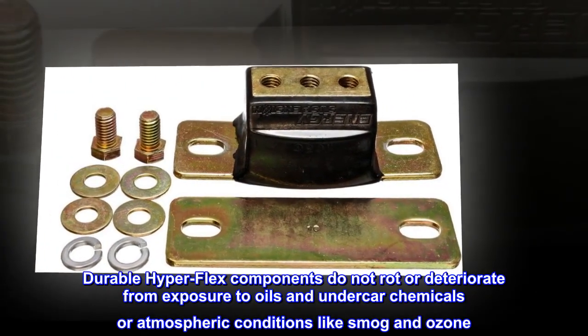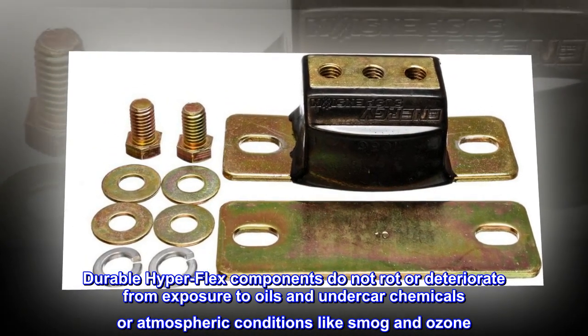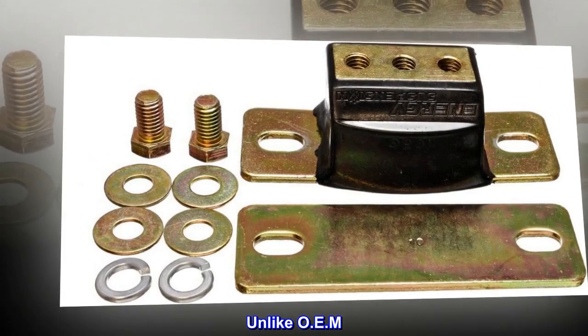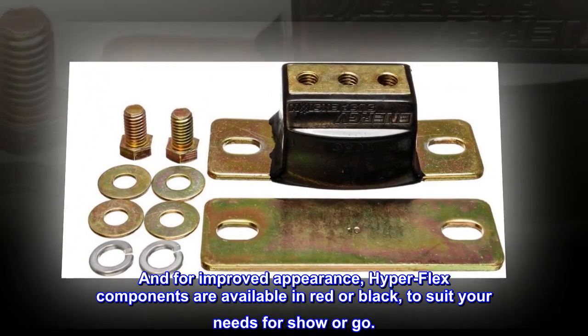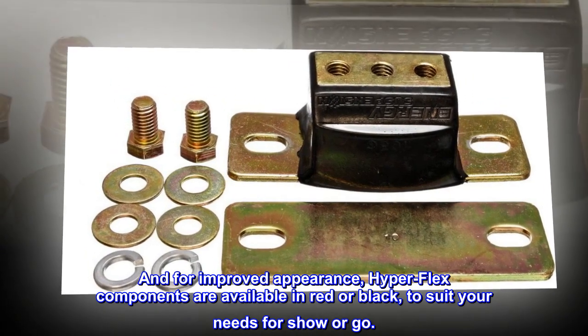Durable Hyperflex components do not rot or deteriorate from exposure to oils and undercar chemicals, or atmospheric conditions like smog and ozone. Unlike OEM rubber, Hyperflex components will not break down and deteriorate, causing mushy handling and poor steering response. For improved appearance, Hyperflex components are available in red or black to suit your needs for show or go.